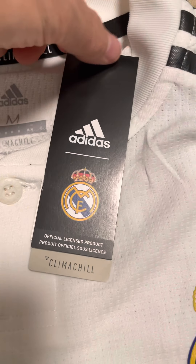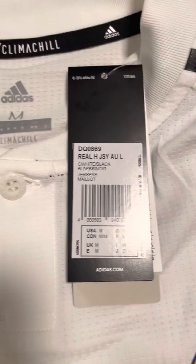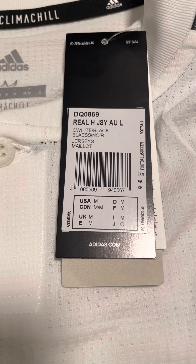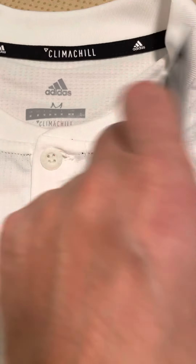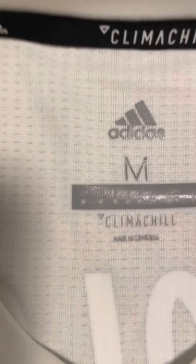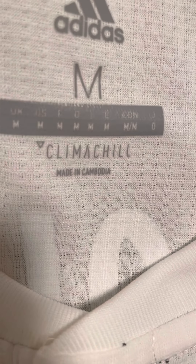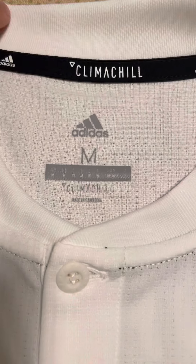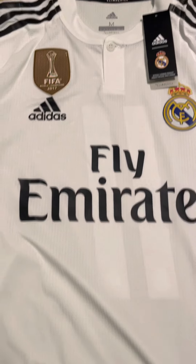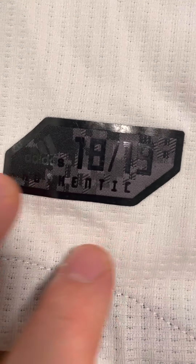Here are the tags — it is Climachill, which is the player version, officially licensed product. Here is the back, size medium. On the inside of the collar it says size M; this one is made in Cambodia — I've been to Cambodia, it's a beautiful place. At the bottom it reads Adidas 2018-2019 Authentic, and Climachill at the bottom.